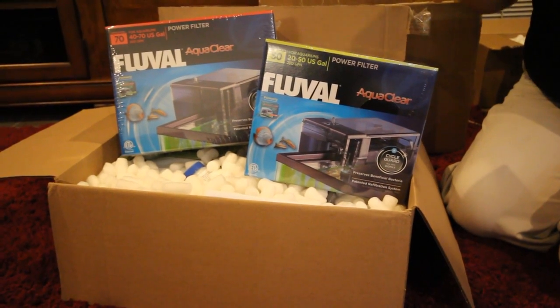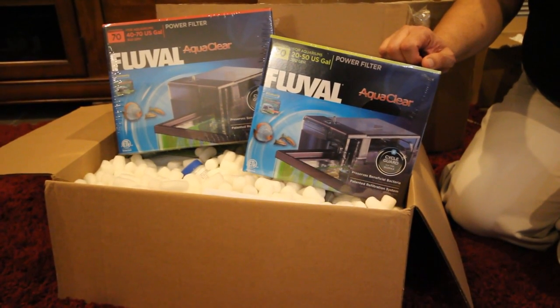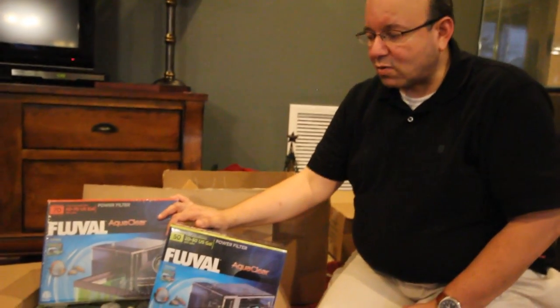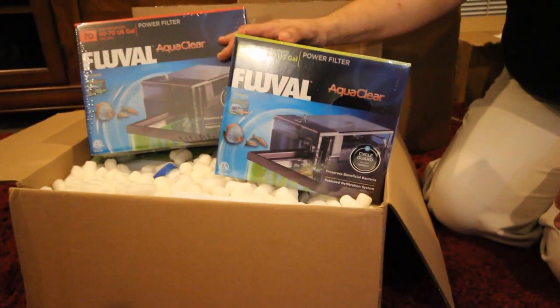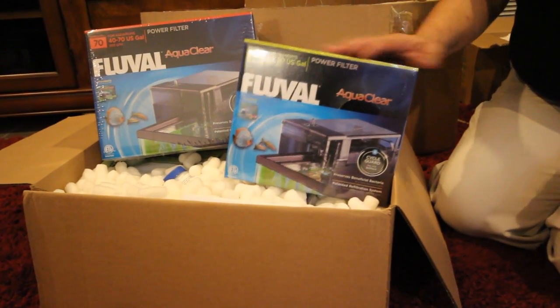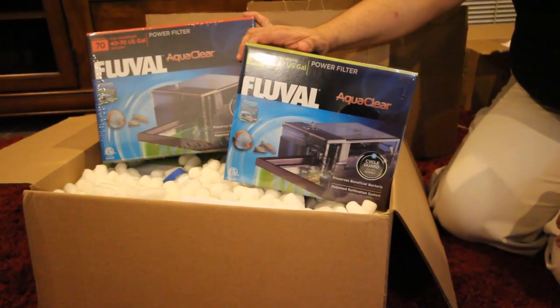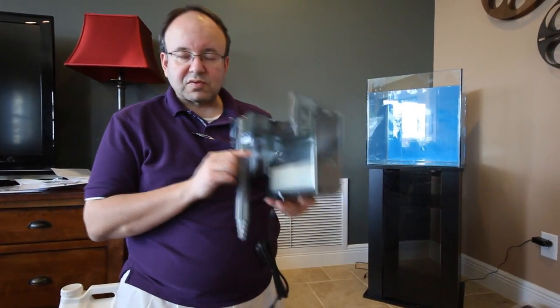Filtration — one of the most important things in any tank, but especially in a saltwater tank. The rule of thumb is 10 times the gallons per hour, so for a 25-gallon tank you want a filter that does at least 250 gallons an hour. It's more important to over-filter in a saltwater tank because you don't have adequate aeration in the tank. This is an AquaClear 70; it does 300 gallons per hour and is one of the most reliable. It handles chemical, biological, and mechanical filtration.